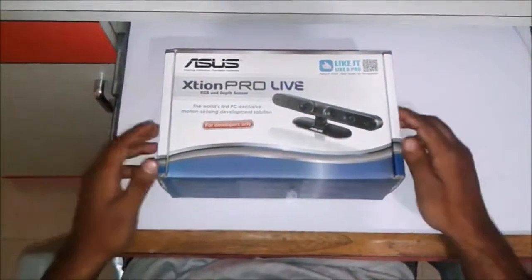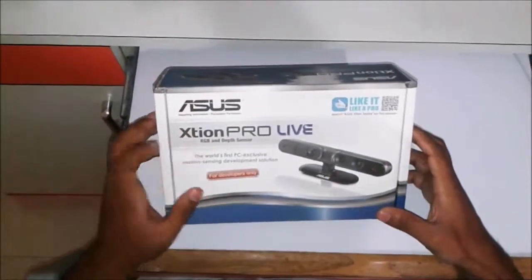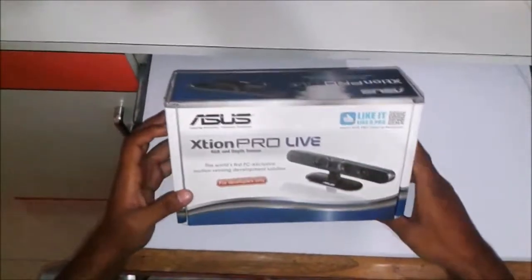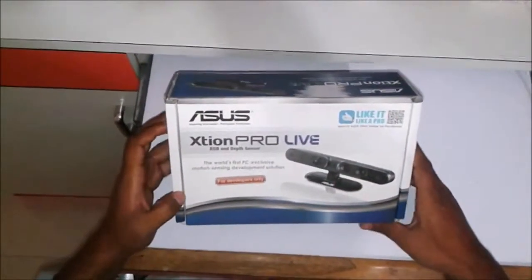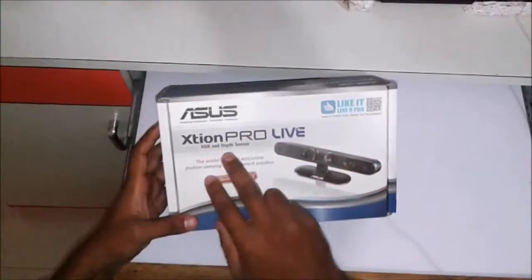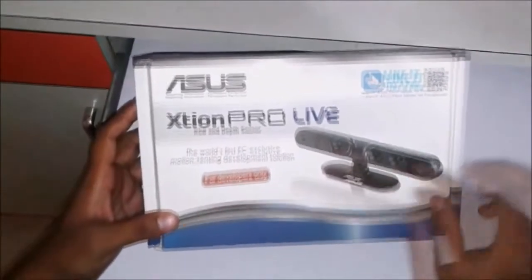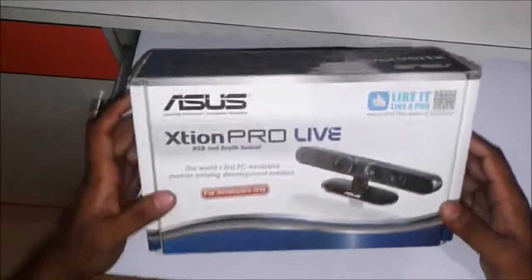Hello friends, this is the unboxing video of ASUS XT1 Pro Live. There are two variants: the XT1 Pro and the XT1 Pro Live. This is the RGB and depth sensor — it is the world's first PC exclusive motion sensing development solution. It's for developers.